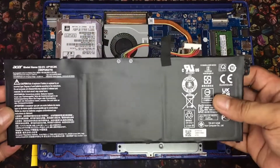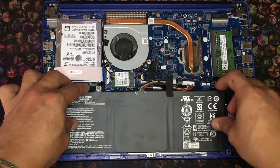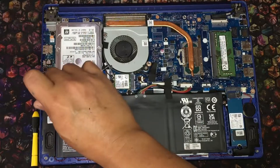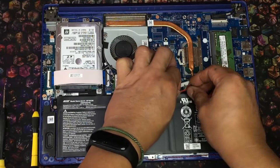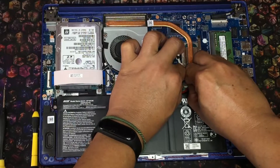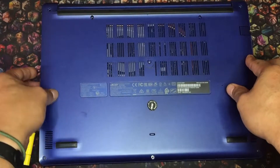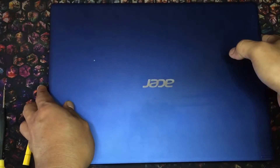Next, reinstall the battery, then the cover. As I've said in my previous videos, only screw the cover if you don't see any problems or issues with your upgrade or installations.